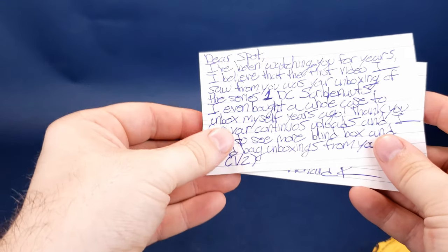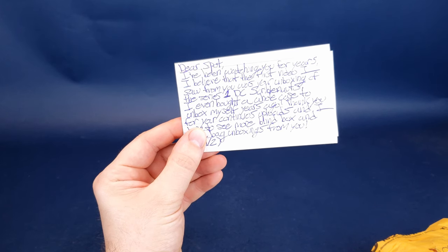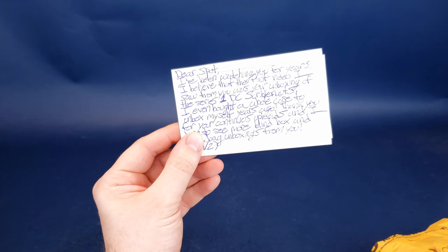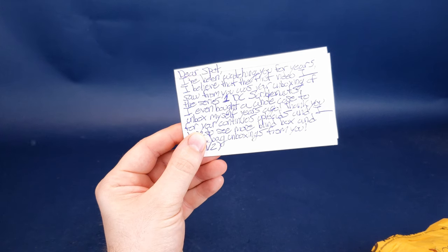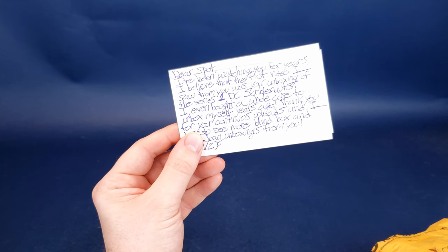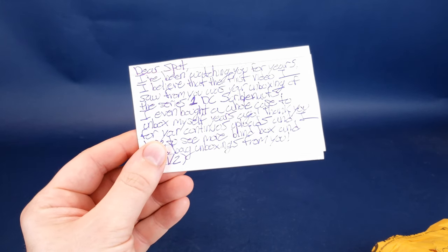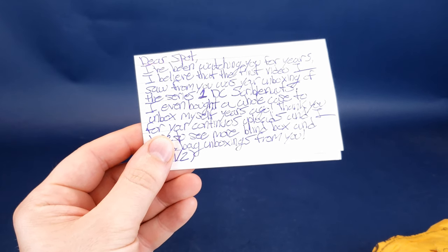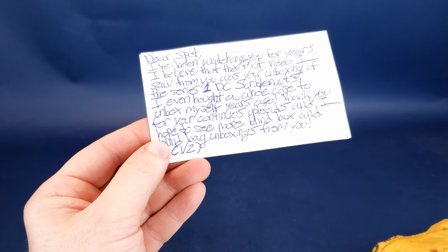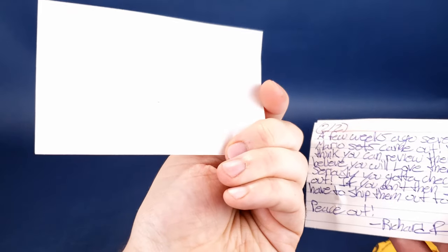It seems like he sent me a good substantial letter. Let's go ahead and read that right now. So, dear Spot, I've been watching you for years, and I believe the first video I saw from you was your unboxing of Series 1 DC Scribblenauts. I remember that — I was even trying a different camera for that Scribblenauts review, but ended up switching back because I really wasn't happy with the results. Thank you for the continuous uploads, and I hope to see more blind box and blind bag unboxings from you. That's one of two, indicating there's a second page.